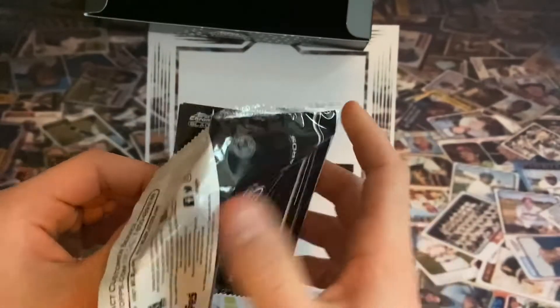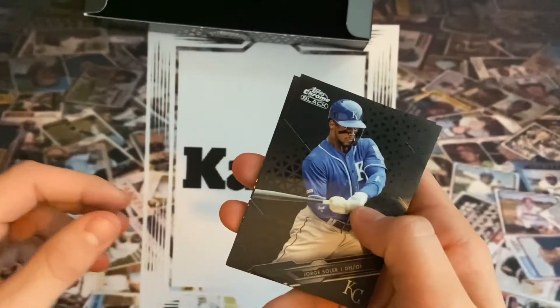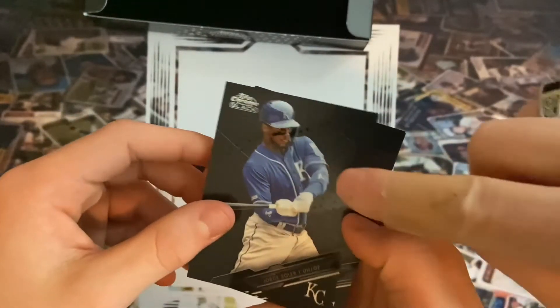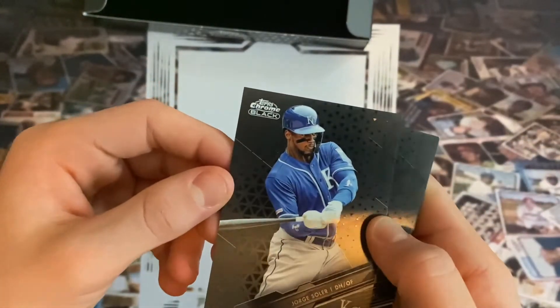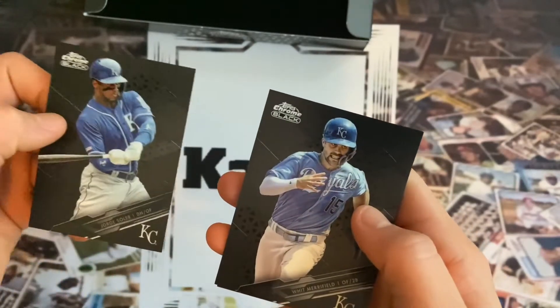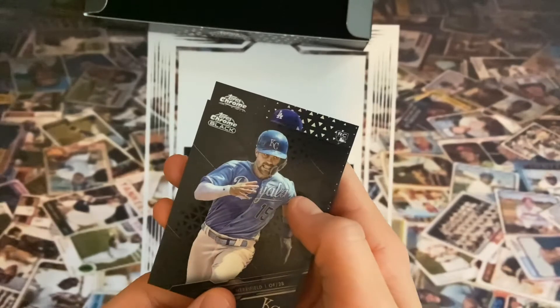Okay let's get into it — we got Jorge Soler for the first card. Boy, those do look good. What do these feel like? So yeah, they're textured, they're metallic, it's really nice. Whit Merrifield — so not a bad one there.